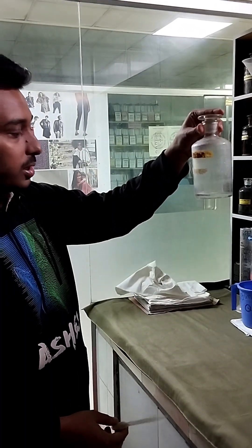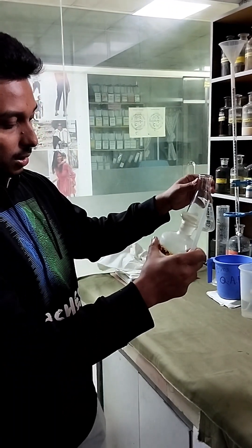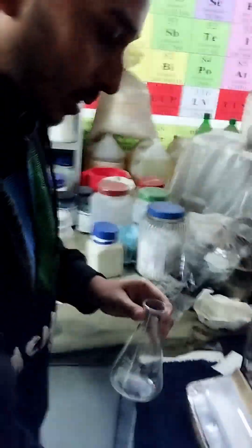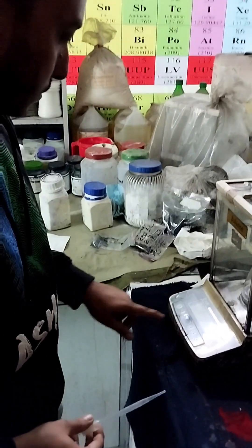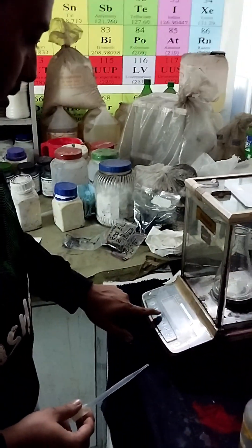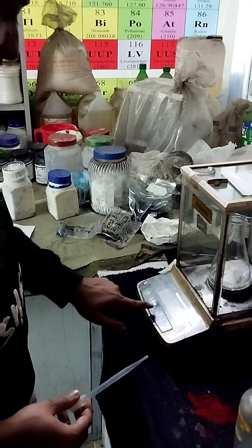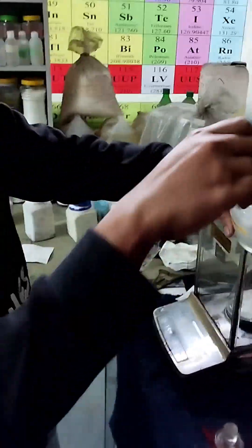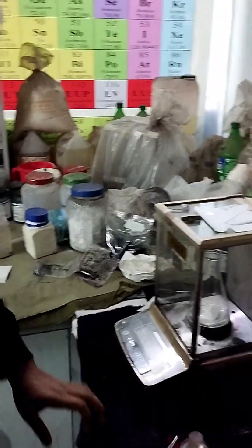The process is we have to take 0.1 to 0.3 gram of hydrogen peroxide in a conical flask. First, we will put the conical flask on the balance machine, then we will zero the weight. We will take some hydrogen peroxide sample with a dropper, and the weight should be 0.1 to 0.3 gram.